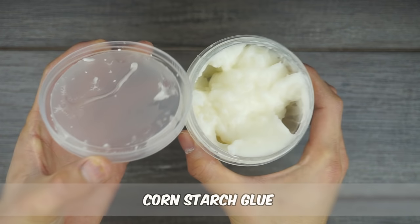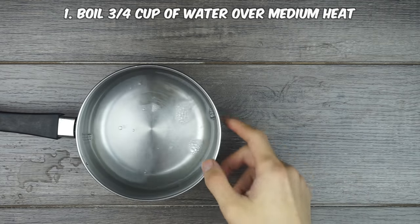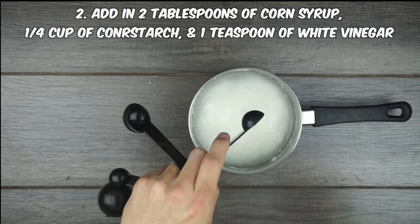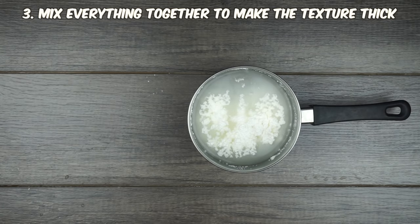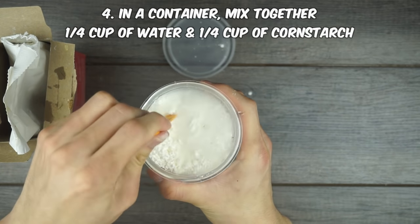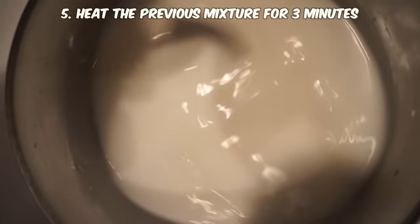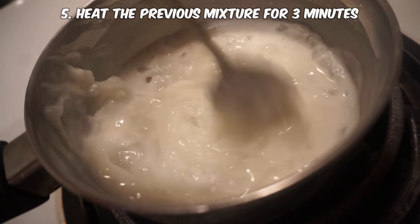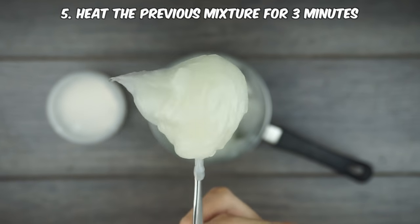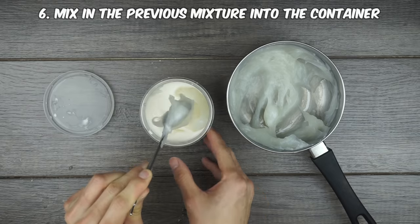The next type of glue comes in handy when you have a lot of leftover cornstarch. Boil three quarters of a cup of water over medium heat, then add two tablespoons of corn syrup, a quarter cup of cornstarch, and one teaspoon of white vinegar. Mix everything together until the texture becomes thick. In your storage container, mix a quarter cup of water with a quarter cup of cornstarch and heat for three minutes while stirring. It creates a thick jelly that gets harder the longer you leave it out. Add the first mixture into the container and let it cool to room temperature.